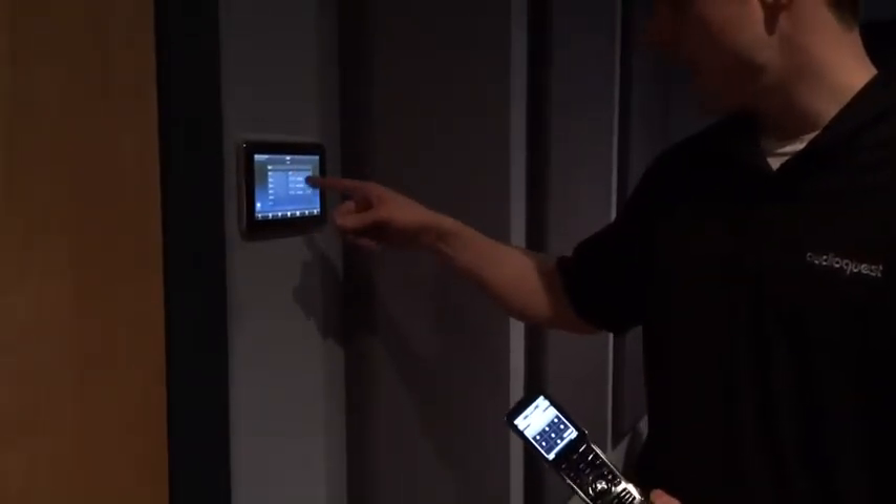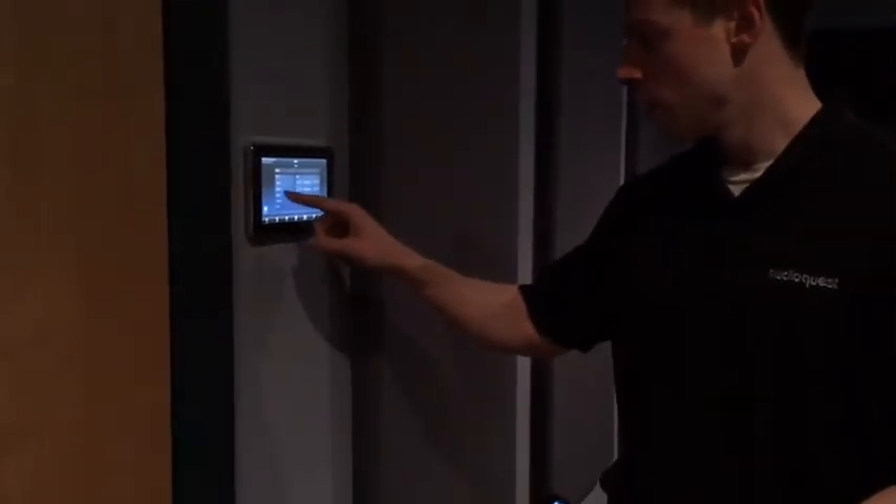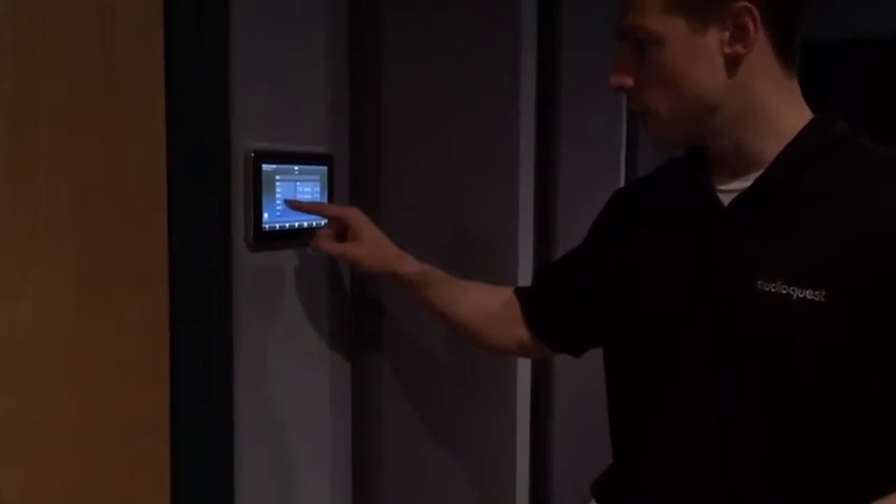Now, this is our Total Control On-Wall Keypad, our 7000 model. And you'll see the lights dim right now.